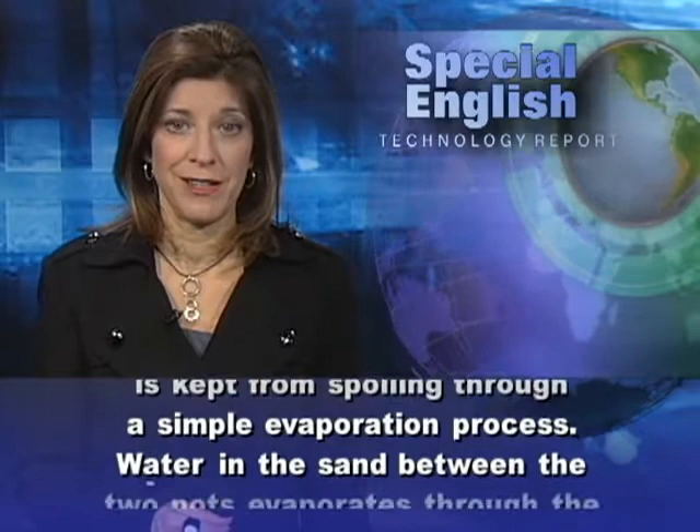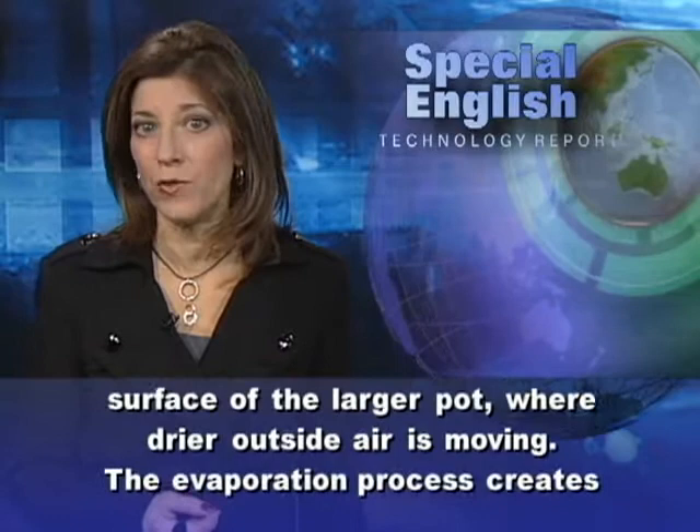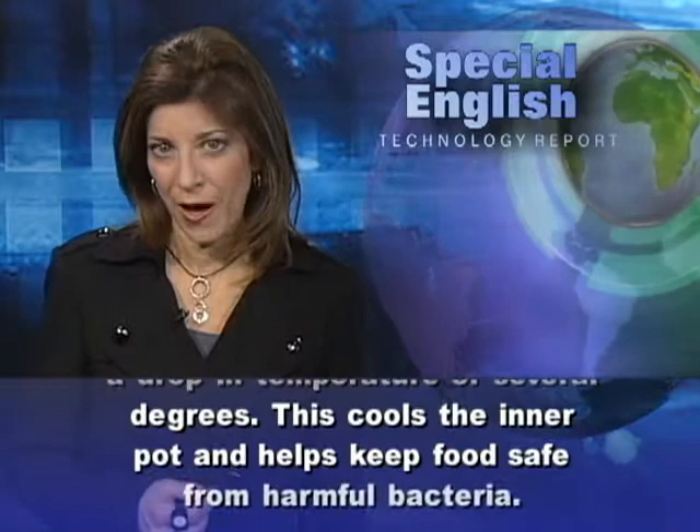Water in the sand between the two pots evaporates through the surface of the larger pot where drier outside air is moving. The evaporation process creates a drop in temperature of several degrees, which cools the inner pot and helps keep food safe from harmful bacteria.